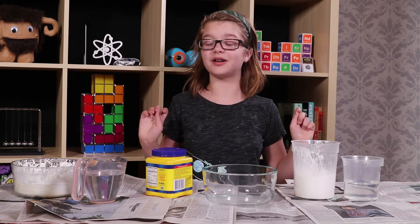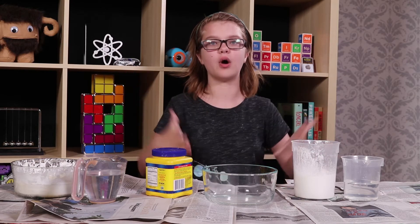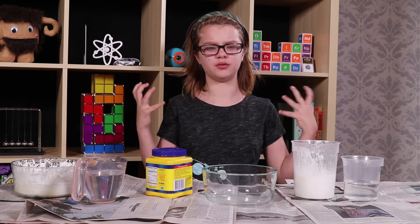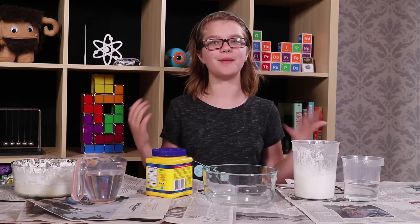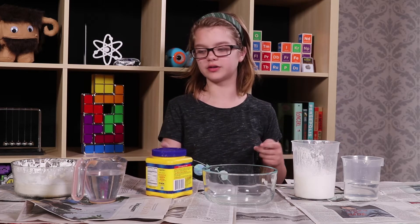So I'm going to warn you up front: it is extremely hard to describe Oobleck. You're really going to need to make this at home to be able to understand what it feels like and how amazing it is. And luckily it's not very hard to make at home, because all you need is a little bit of cornstarch and a little bit of water.